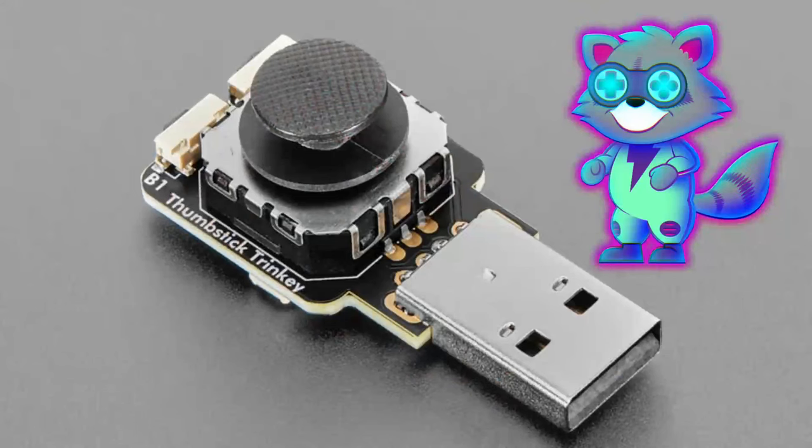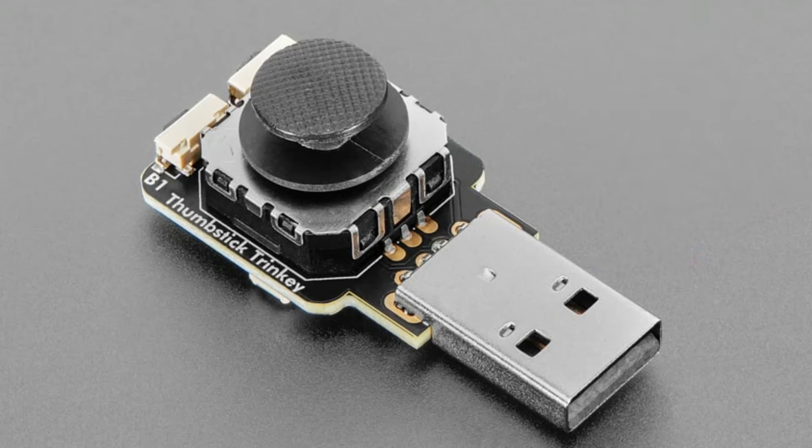We've got another Trinkey — this is the Thumbstick Trinkey. I saw somebody hacking their Nintendo Switch and DIY-ing something like this. It's a USB-A plug that goes into any device or computer and shows up as an HID device. It has a little thumbstick — kind of like the PS Vita joystick — and two buttons, and it acts as a mouse by default.